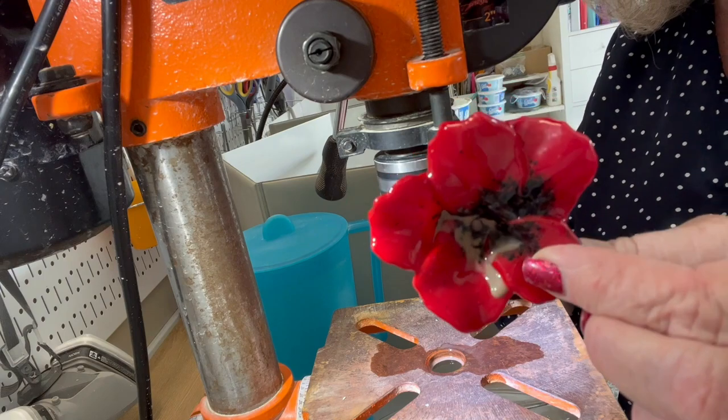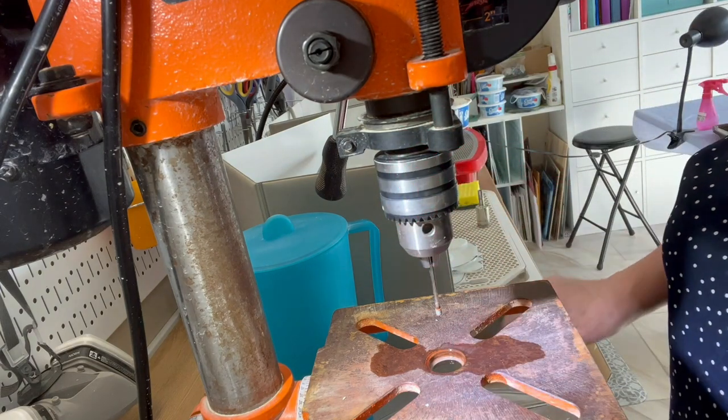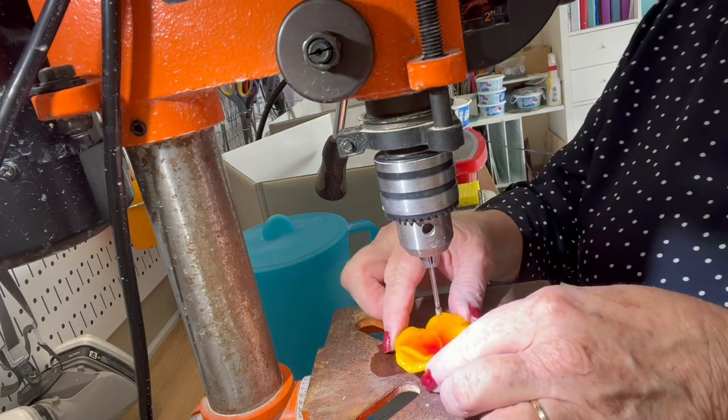There you can see I have a hole in the middle so that I can put my stamens in. Time to do my hibiscus as well.